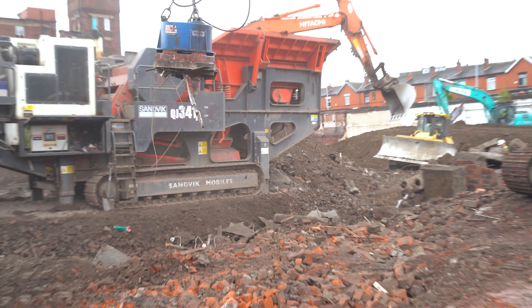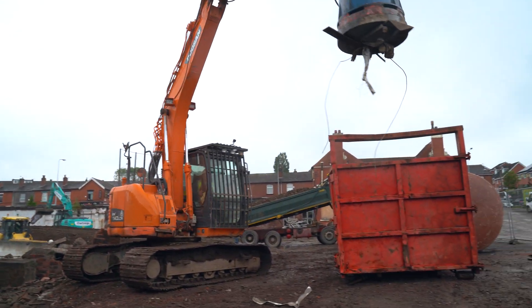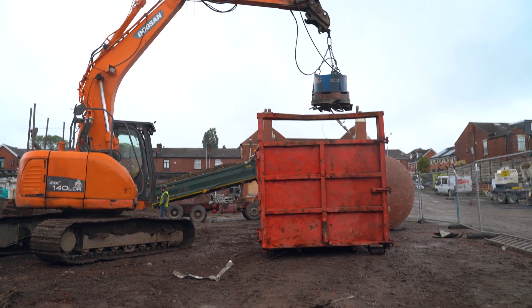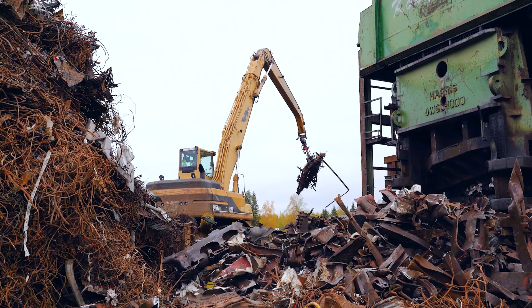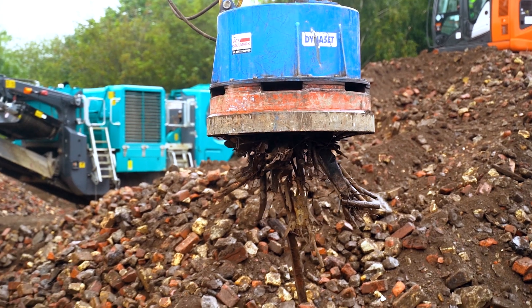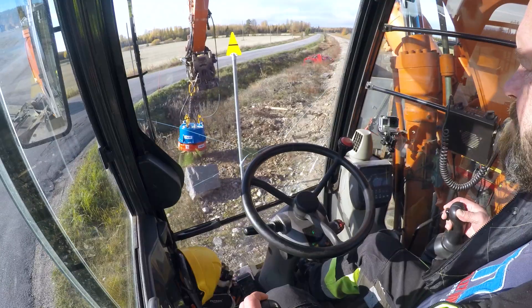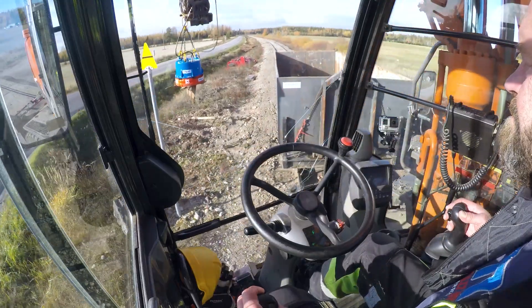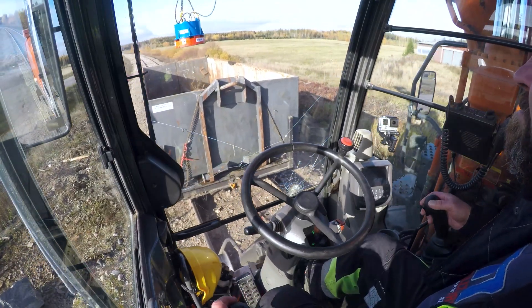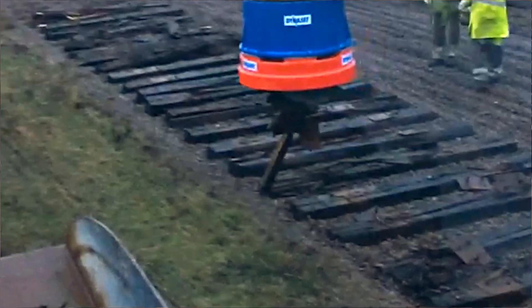The hydraulic magnet can be used in a vast number of industries. It's convenient to use on a demolition site or construction site. It can be used for recycling, material handling, or separating metal. It's great for loading and unloading trucks, trains, and vessels, or collecting metal parts from the railways.